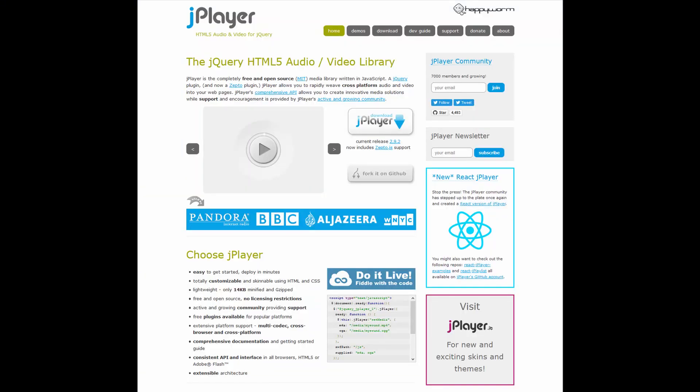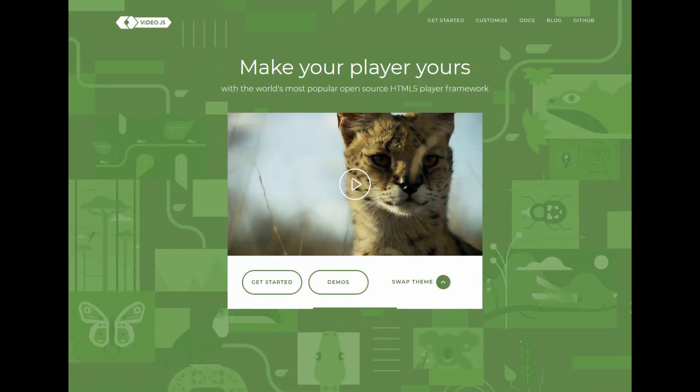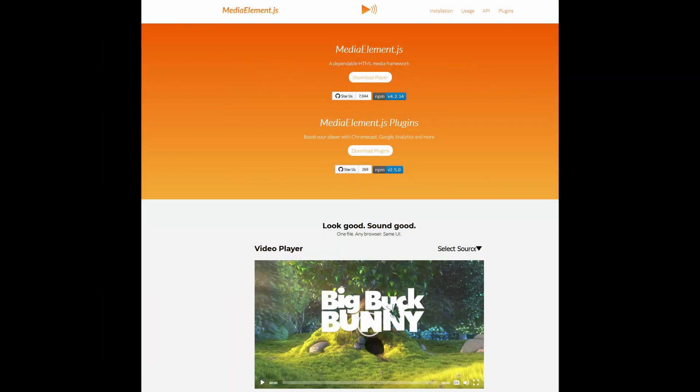You can add a player to your website and have it playing the stream you created in the InStreamer ICE. There are multiple options online which can be customized using HTML5 and JavaScript.